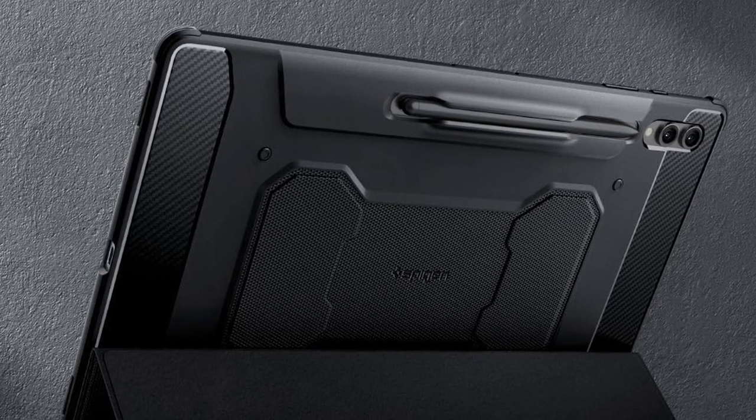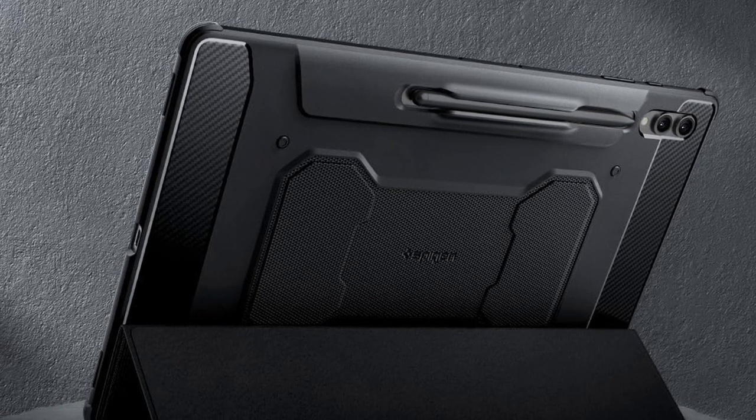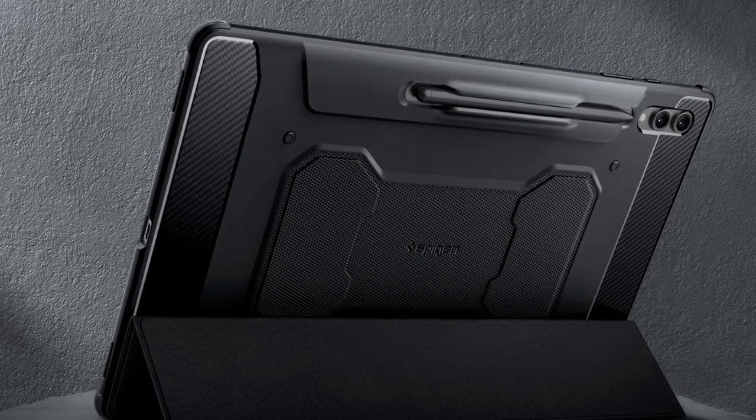So guys, this was the video about the Galaxy Tab S10 Ultra rugged cases. All the links are given in the description — do check them out. Thank you.